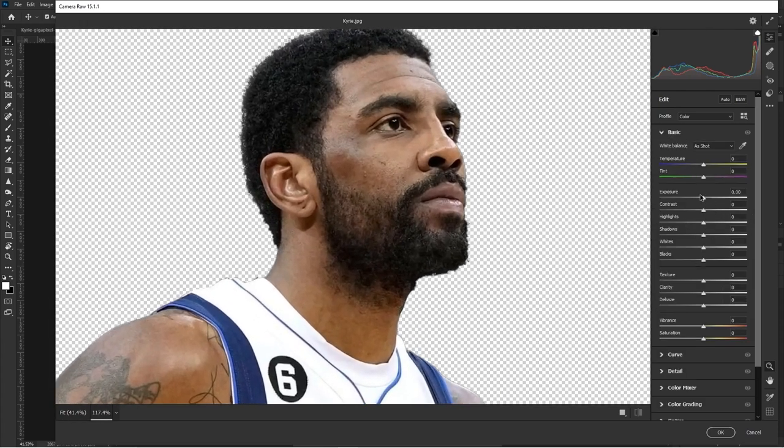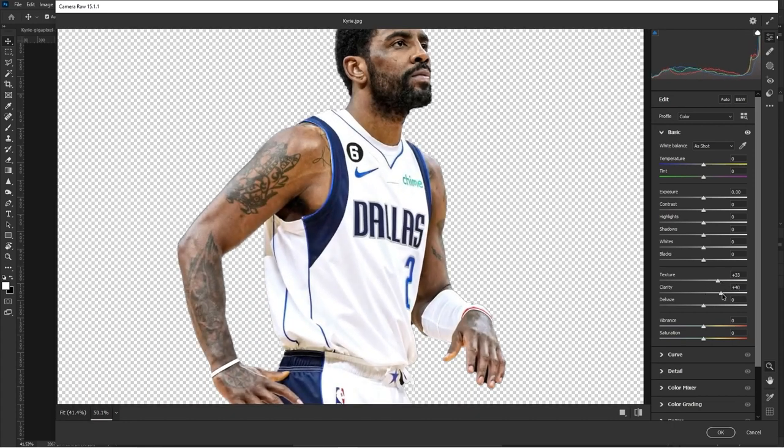Going into Camera Raw allows me to get a better look at the masked subject and things I want to improve. In Basic, you want to add Texture and Clarity — you don't want to go above 35 on either of these. Keep that in mind. Clarity is going to add a lot of highlights, so if you already have harsh highlights like on a white jersey, you don't need to add too much clarity.